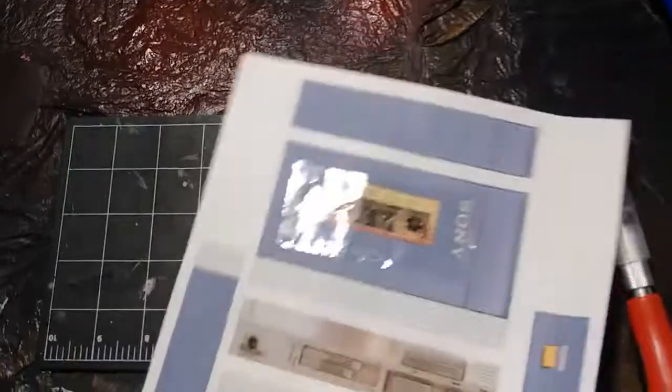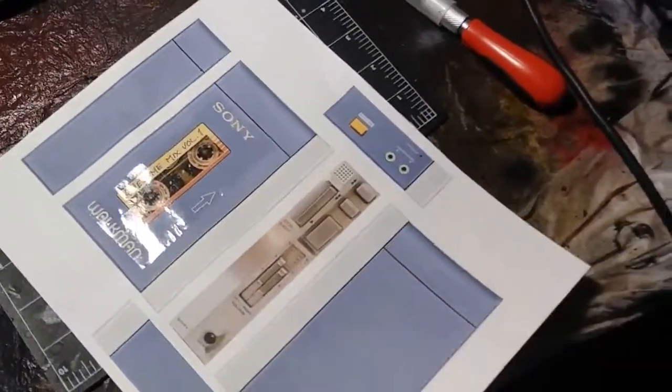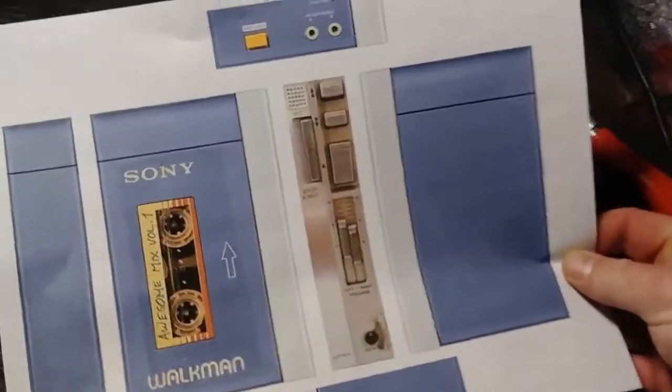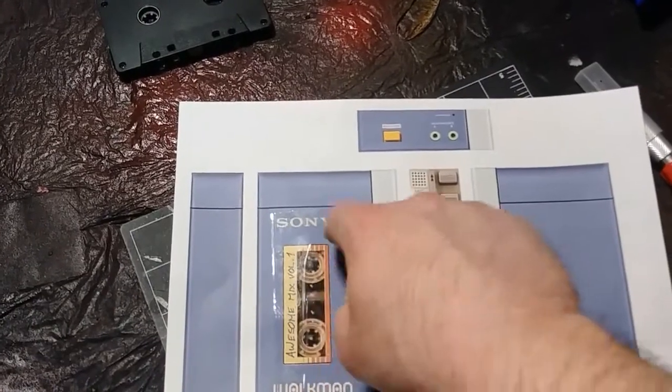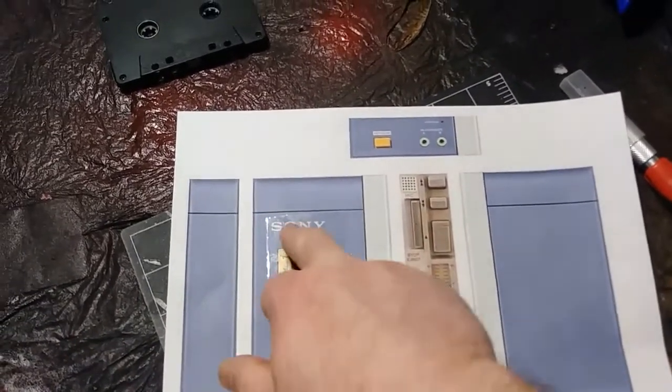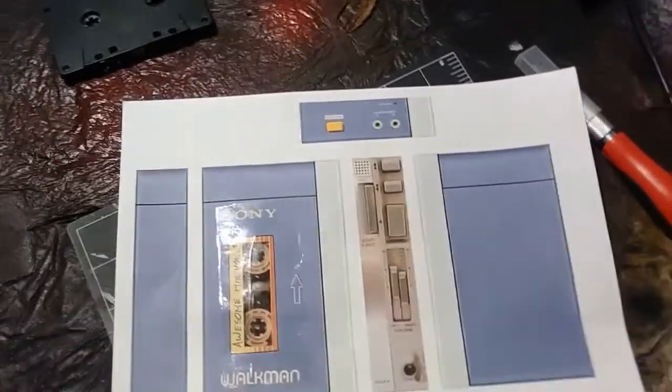The next thing I'm going to do — I took this reference image you can find online and print out. It's basically his Walkman, good for reference. I just wanted it for the label. I'm going to cut out the inside here and then around the border. It'll also be my reference for how big the window is going to be, so you can actually see inside of there.